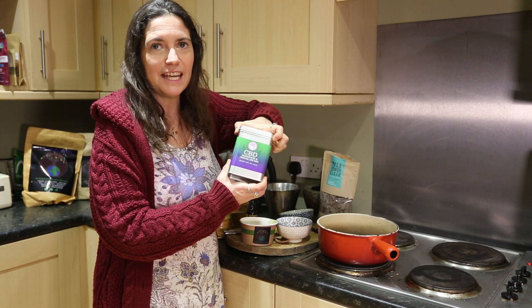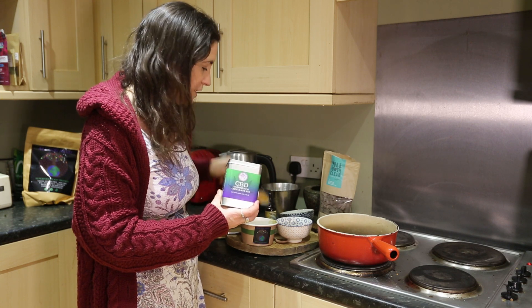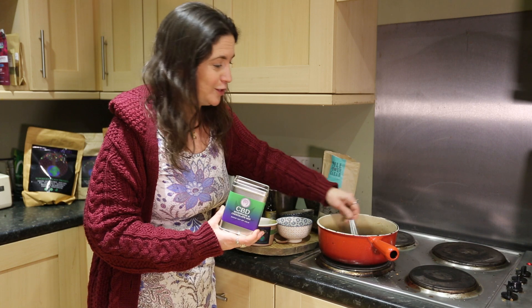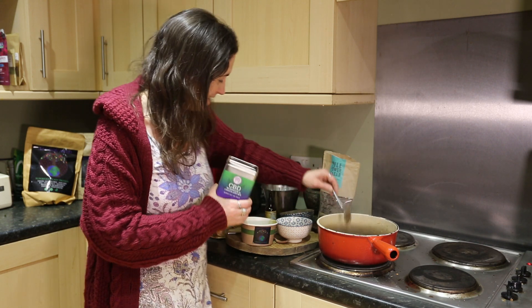We've got some CBD medicinal mushroom hot chocolate mix, so we're going to put a spoon of this in as well. This is going to be a really supercharged hot chocolate. Let's give that a nice mix, like so.